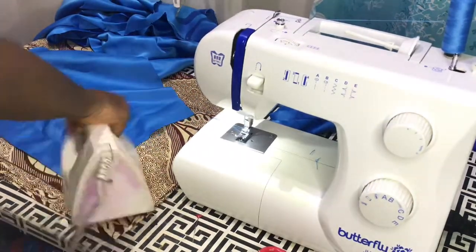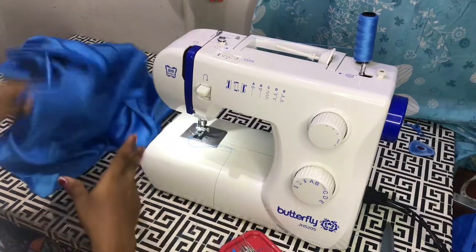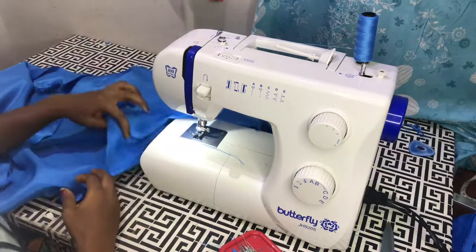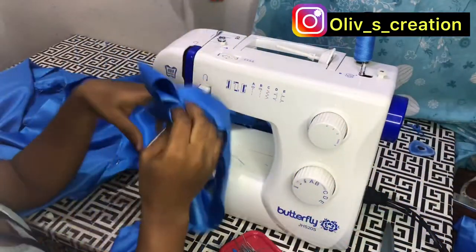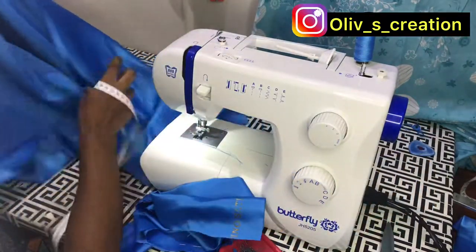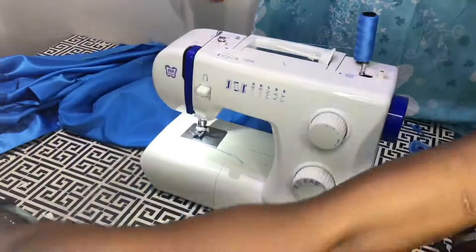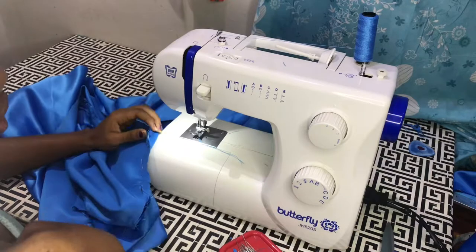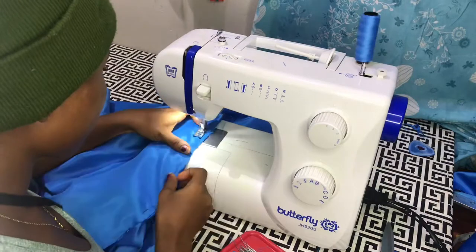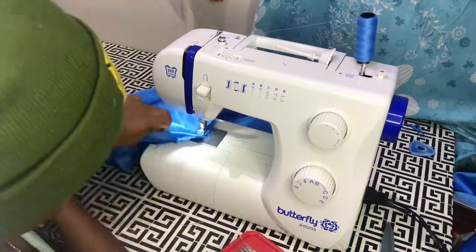After joining the shoulders, I'm going to measure from one side of the front, through the neckline of the back, and through to the other side of the front. The measurement I get, I'm going to cut out my desired width — I cut about two and a half inches by that measurement — and that's what I'm going to use around the neckline of the front and the back.